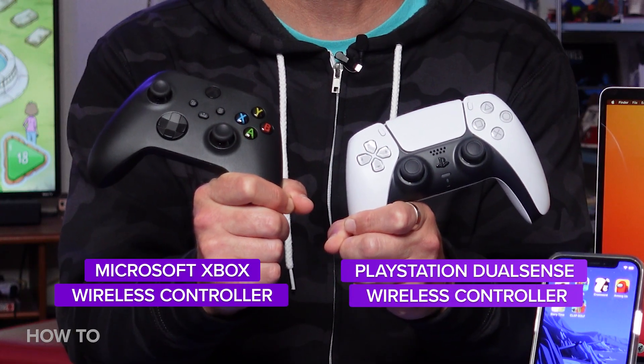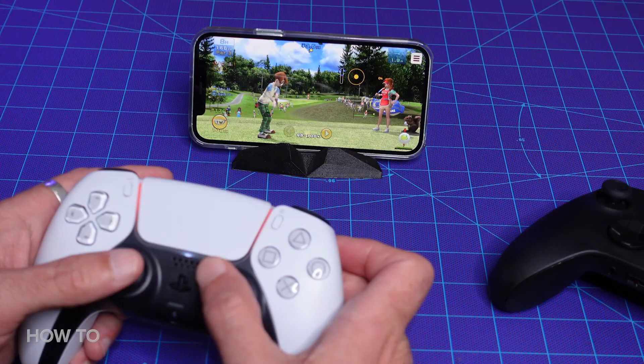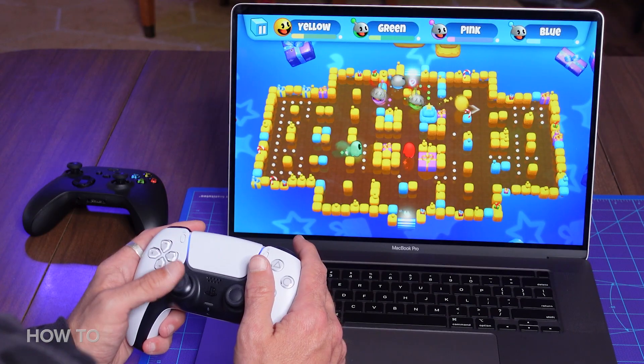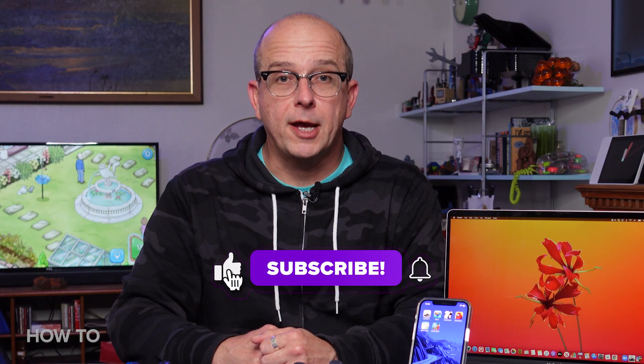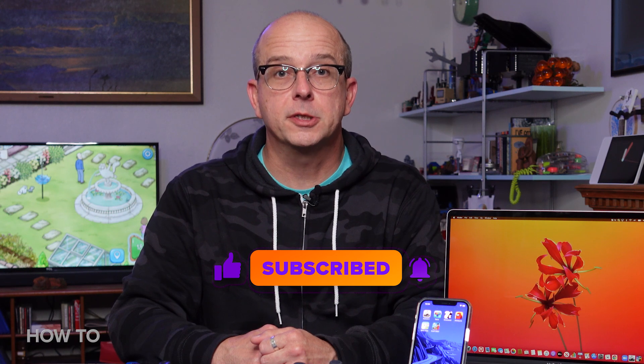The DualSense controller for the PS5 and the wireless controller for Xbox Series X and S are now compatible with your iPhone, iPad, Apple TV, and Mac. I'll show you how to connect these controllers with these devices, but before I do, please take a moment to interact with the like button for this video, the subscribe button for the channel, and the notifications icon so you can stay up to date.